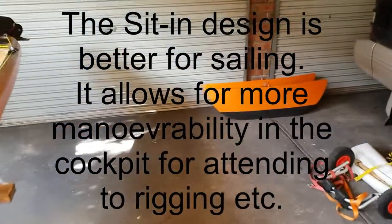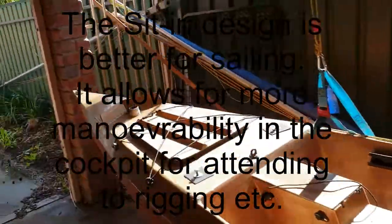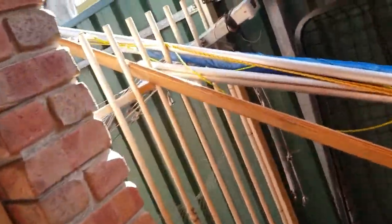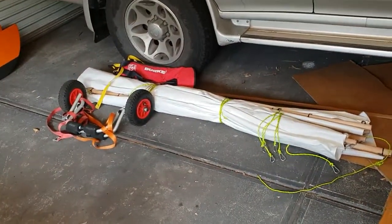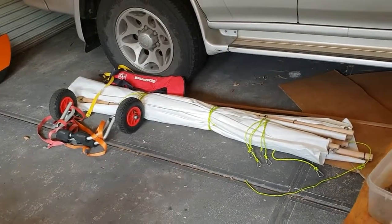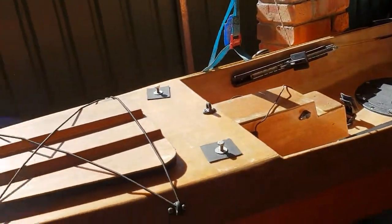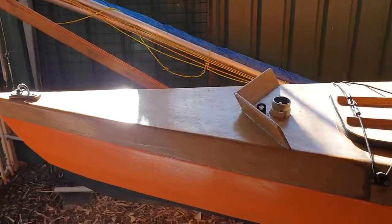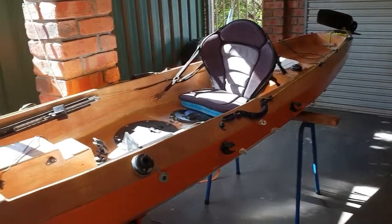I do actually have it rigged out — I can have it rigged out as a sailing trimaran. You can see the outriggers just here, and this here is the spar that goes across to connect the outriggers. I might do a video on that at some stage. I've got the sail down there — it's actually a Chinese junk sail and it is fantastic. I love sailing this kayak when it's in its trimaran mode, but it is a really spacious, very stable touring kayak, and that's what I use it for mostly.